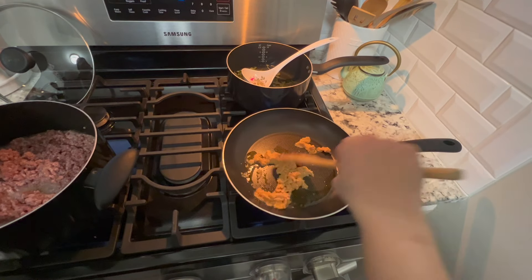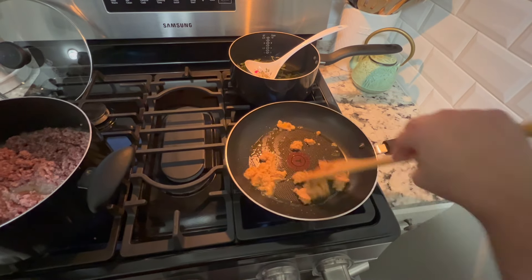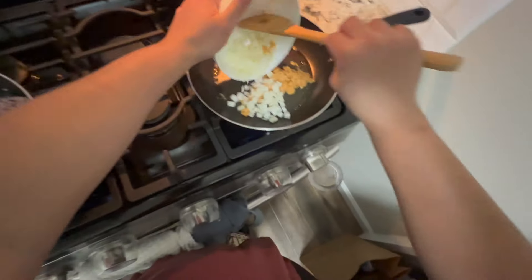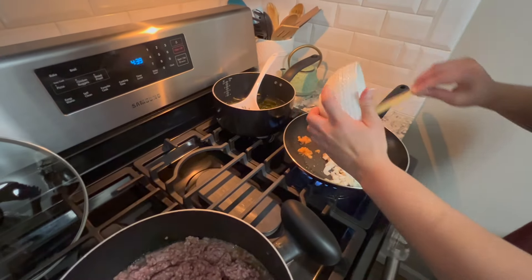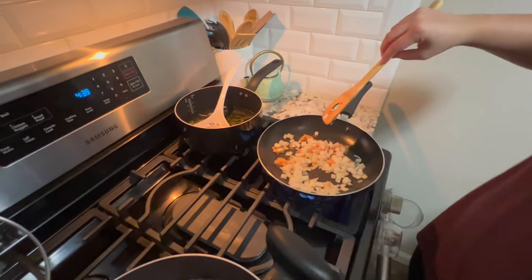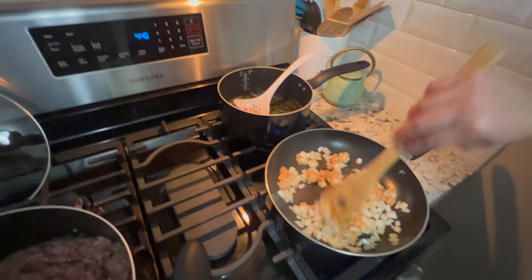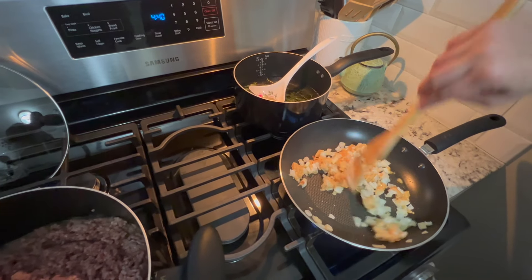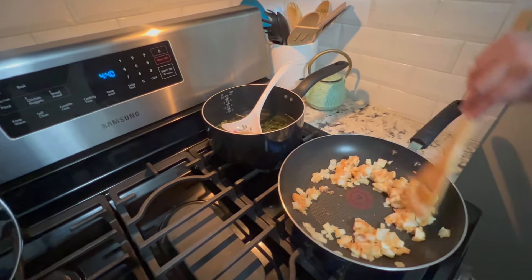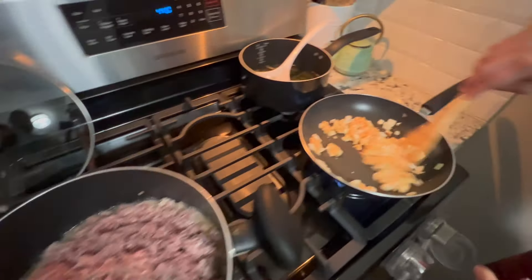We're going to make the garlic very fragrant and bring out the aroma. That way when we add the onion, it becomes nice and fragrant and delicious. This is our first video by the way, so hopefully you like it — if you like it, we'll definitely post some more. We can already smell the aromas! And we'll add the garlic and onion right to the ground beef to give it extra flavor.